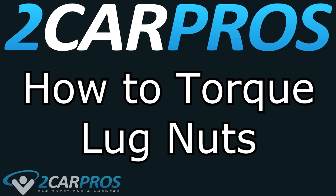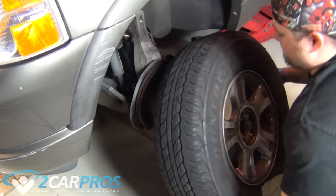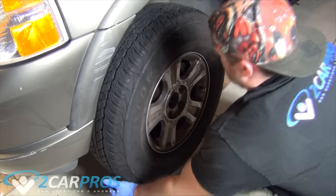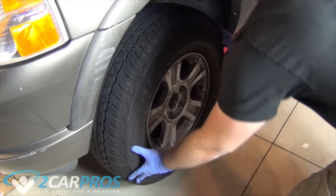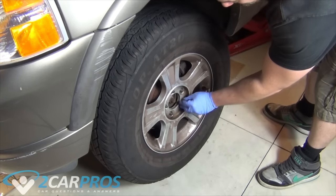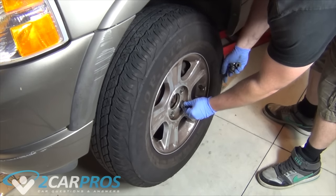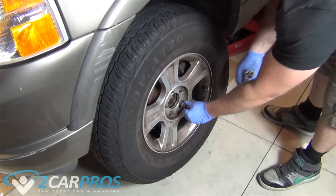Hello and welcome to 2carpros. Today we're going to show you how to properly torque your lug nuts. The first thing we need to do is put our wheel on to the lug nut studs. Once the wheel is on properly, we can put our lug nuts on in a star pattern. We're going to walk them all on by hand at first.